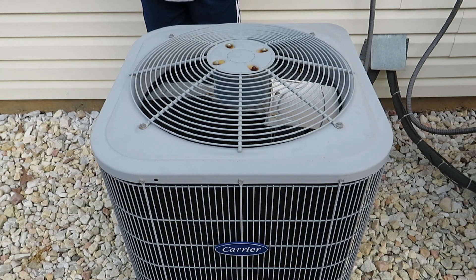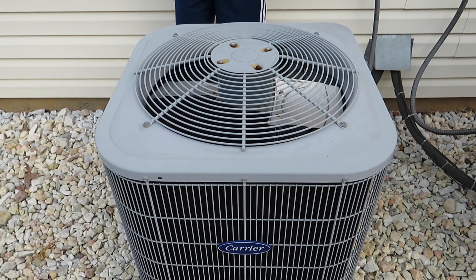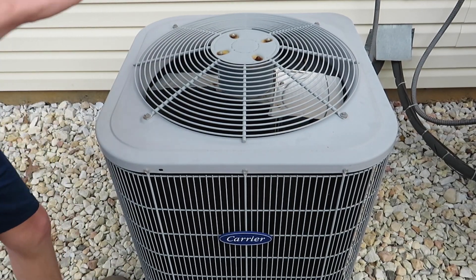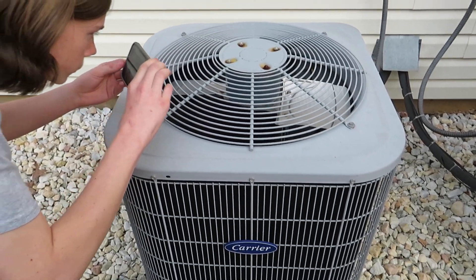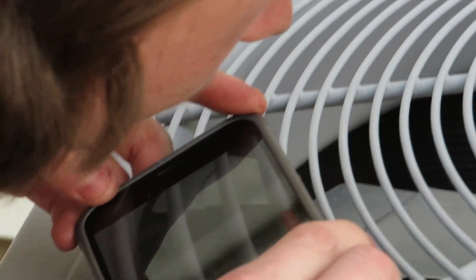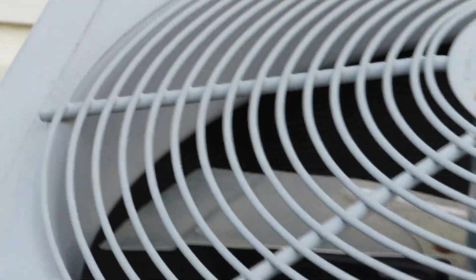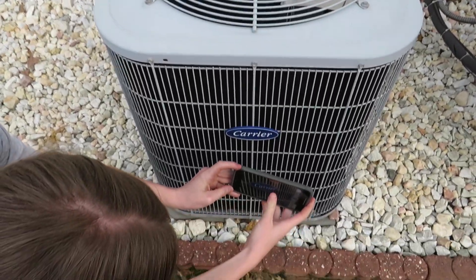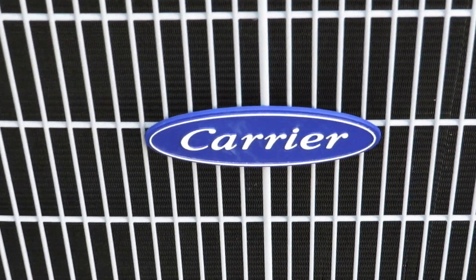That fan stopped very quick — still not as bad as it was before though. It's still pretty quick; that's a motor we installed a few years ago. You can see the Carrier logo right there in the video — I'm taking it home.